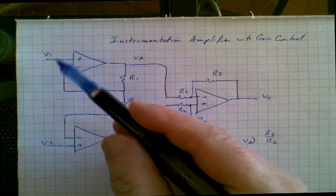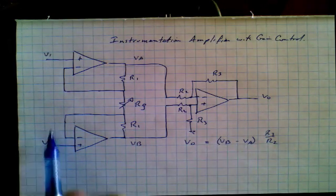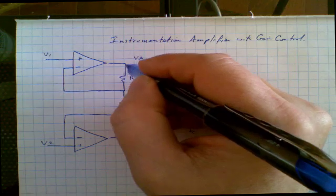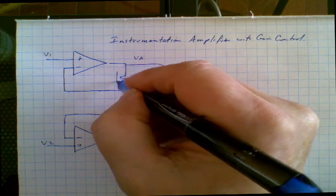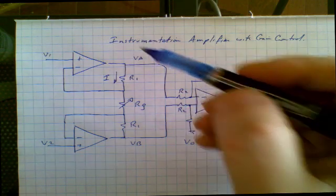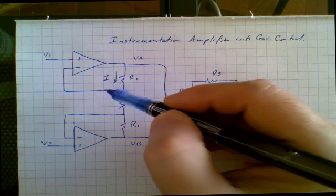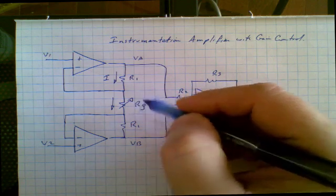That would be the output if VA and VB were the inputs, but in fact V1 and V2 are the inputs. So what we'd like to do now is write an expression relating these two values to those two values. We can do that by examining this chain. Assuming that VA and VB have slightly different voltages, a current will flow — we'll just call it I. Because there is no current flowing into the inverting input of this first amplifier, that current has nowhere to go but through the second resistor RG, the gain-controlling resistor.